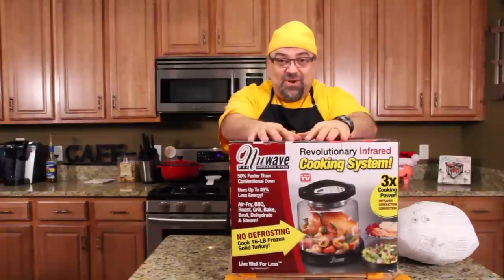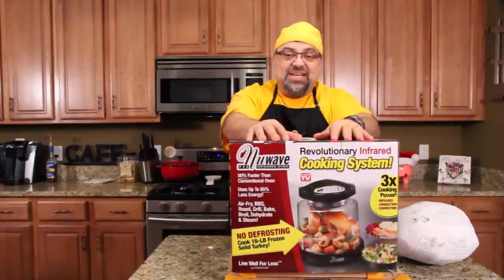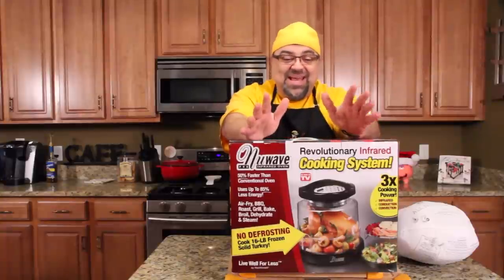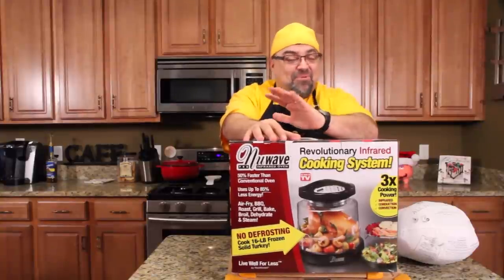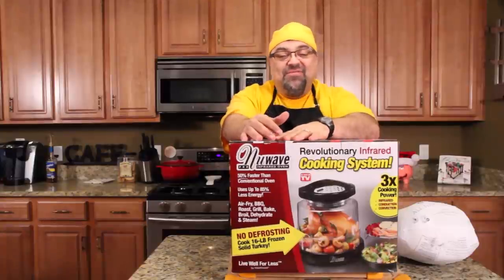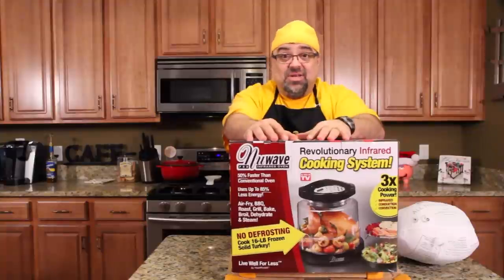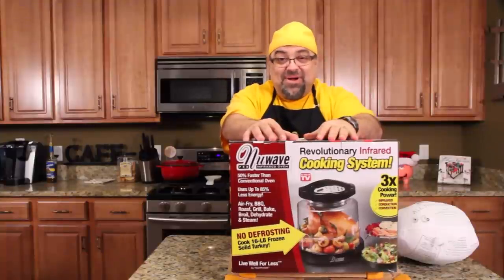I almost never did this video this year. I'm running out of time — the videos are backing up. I have so many videos that have to be done that I almost didn't get this in, but I promised so many people. The New Wave Pro Infrared Oven is the number one most requested product review in the past three years, and I just never wanted to drop $100 on this thing.